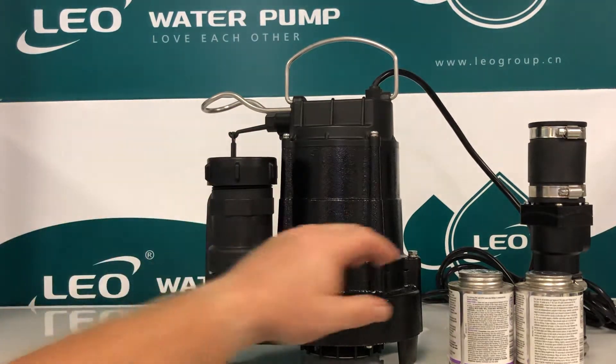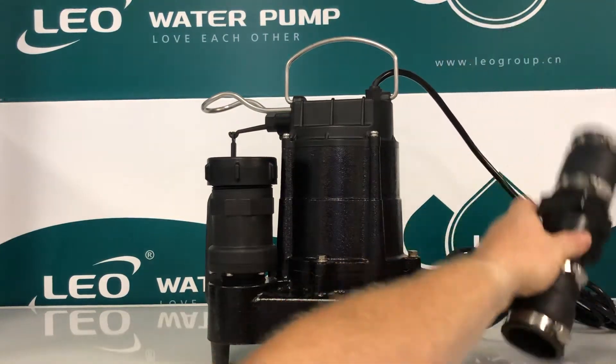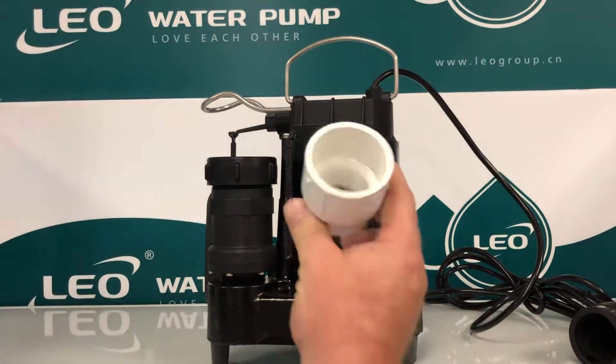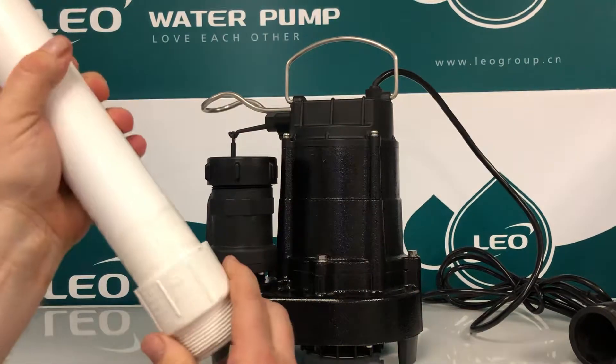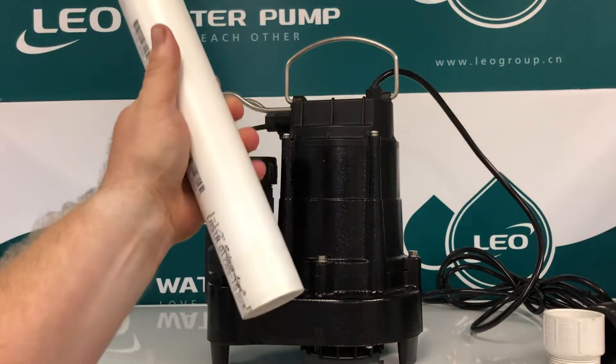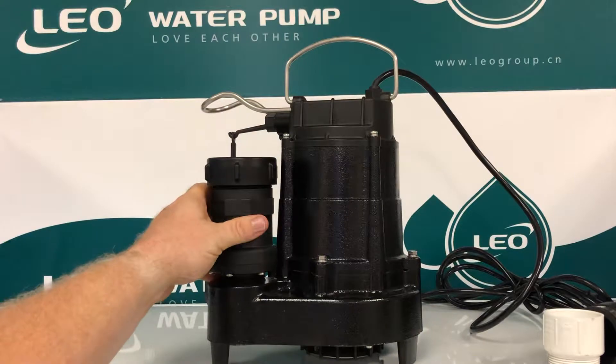Usually when you go to install a pump you need cleaner, glue, a check valve, and a metal adapter to screw into the discharge which needs to be glued in. With our pump, all you need is a discharge pipe, a coupling, and this fitting that's already pre-installed.